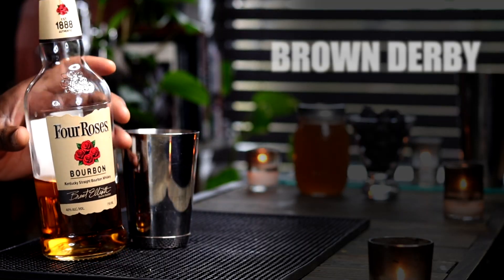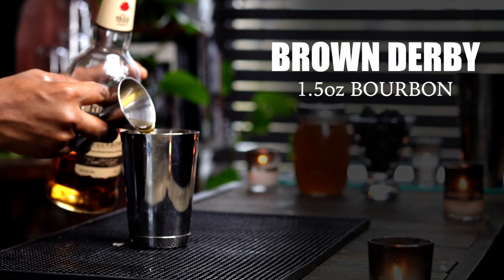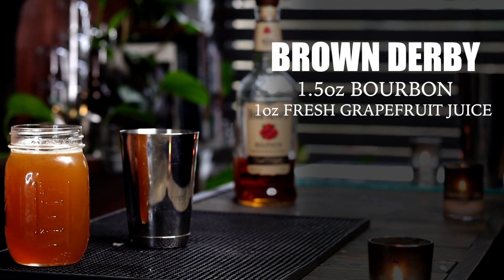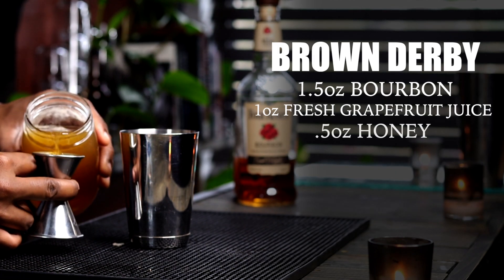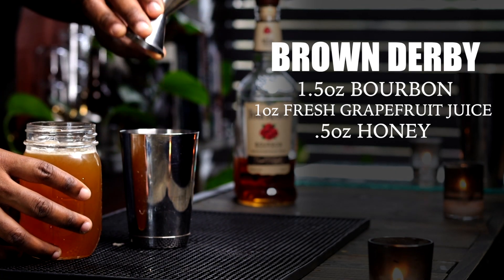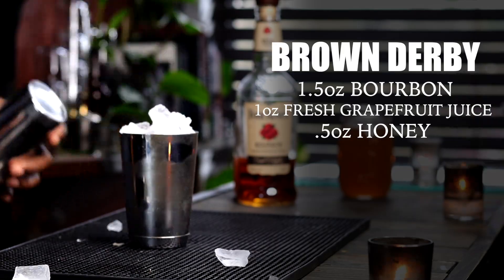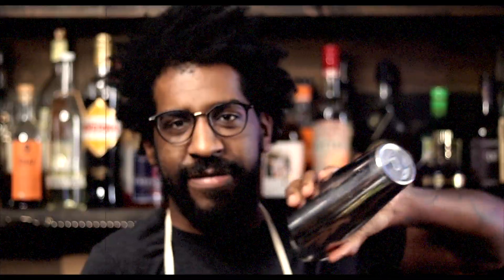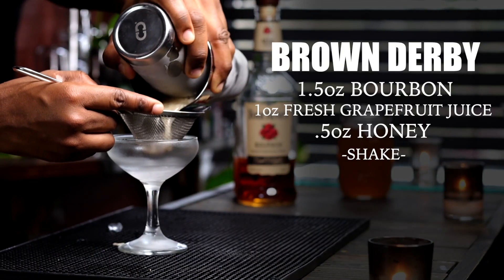Now that we have our fresh honey simple syrup made, let's get to the cocktail. In a cocktail shaker, add one and a half ounces of your favorite bourbon, one ounce of fresh grapefruit juice, and three-quarter ounces of honey simple syrup. Add ice and shake.